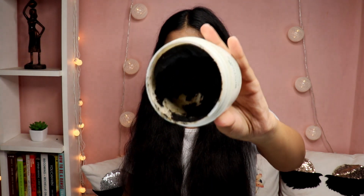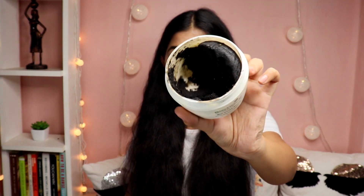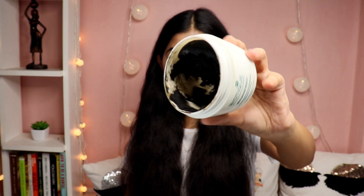It comes in this tumbler, and this is how the product looks. I've used a lot of it, as you guys can see — it's almost half empty. Coming to the affordability, this comes for rupees 230 for 230 grams of the product.